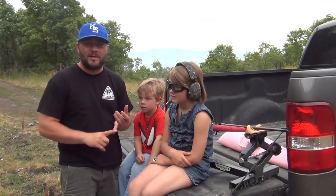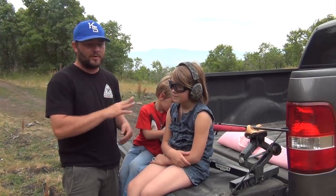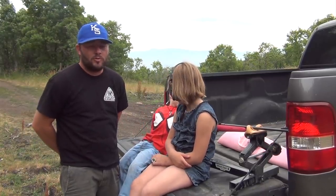Never point a gun at anybody or anything you don't want to shoot. Never play with a gun without anybody around. Never touch the ammunition. You always want an adult around. I feel very strongly about this, but I also feel very strongly about teaching kids to shoot a gun and to enjoy it. Even if you never hunt, the ability to shoot a gun is very important. Who knows when you might need to use one.